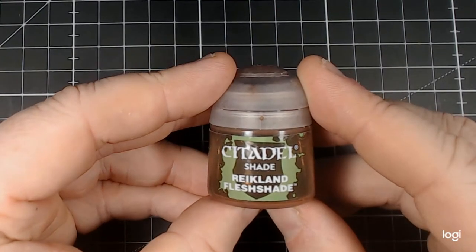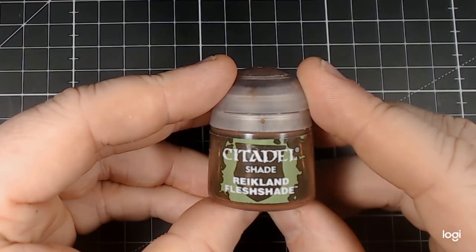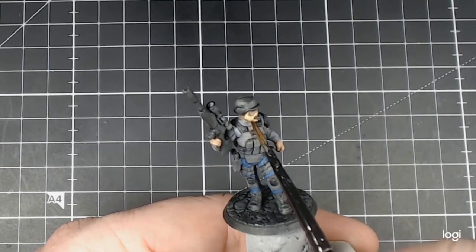Now we return to Citadel Shade Reikland Fleshshade. We're back up to the face area near the beard, just reinforcing those shadow areas and adding some depth into the recesses of the beard itself.